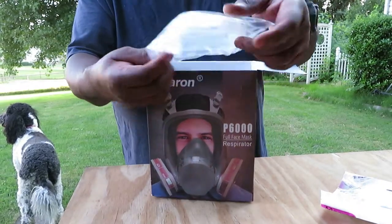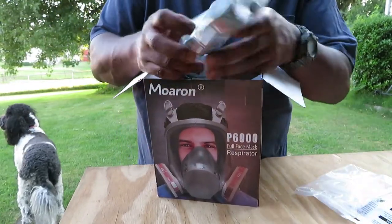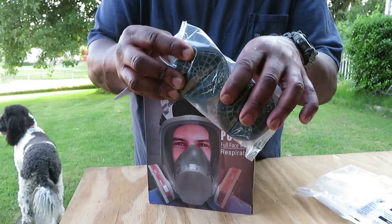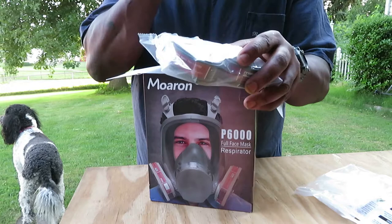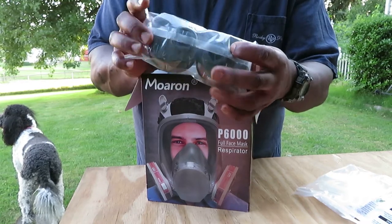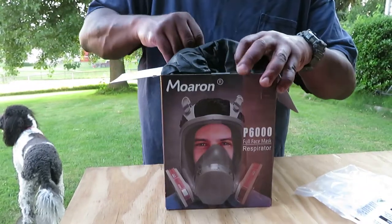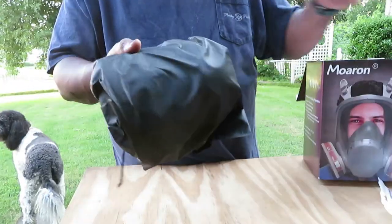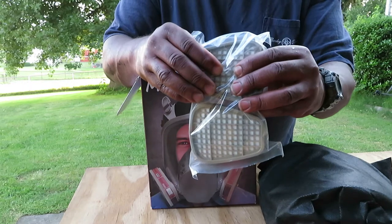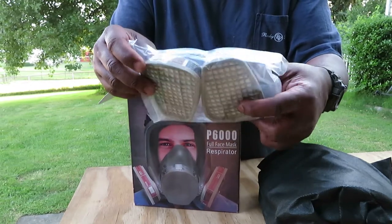You also get covers here for the filters. Now, these are different types of filters — you've got organic vapor filters. I'm pretty sure these are what I'd use for paint as well. It looks like they have a charcoal filter in them, and you want to put the date when you first open them up. Down in there you've got more filters. This bag here — we'll open that in a minute — these are the same thing: organic vapor filter cartridges, which I'm more familiar with for painting.